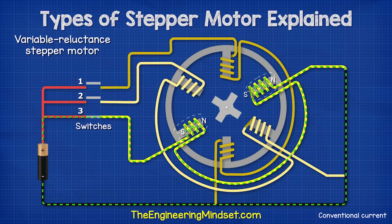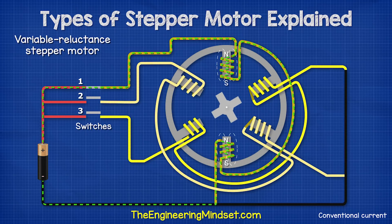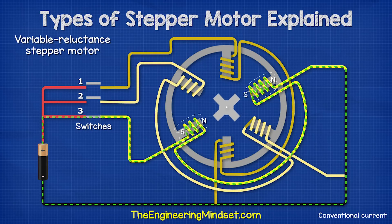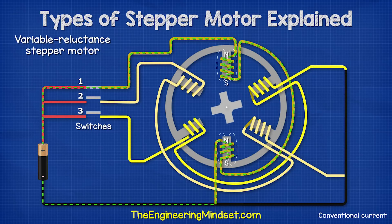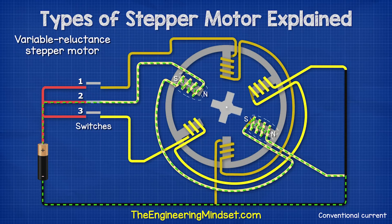Then switch three closes and the rotor turns again to align with the magnetic field. Then switch one closes and the rotor turns. This sequence then repeats. In this design, the rotor turns 30 degrees with each step. There are multiple ways to reduce the step angle, for example, adding a fourth phase and more teeth to the rotor.